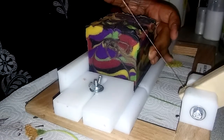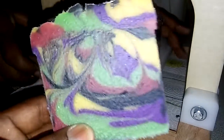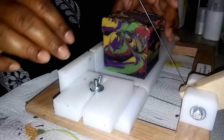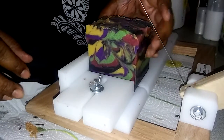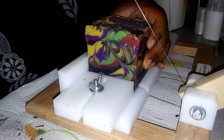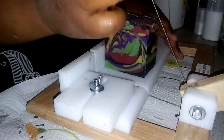I ordered some more Nurture Soap Supply stuff — I want to grab more of their colors because they're very vibrant, and we've used the soap and the colors are still there. The glitter on top won't stay, but the other colors will. That green is beautiful too.